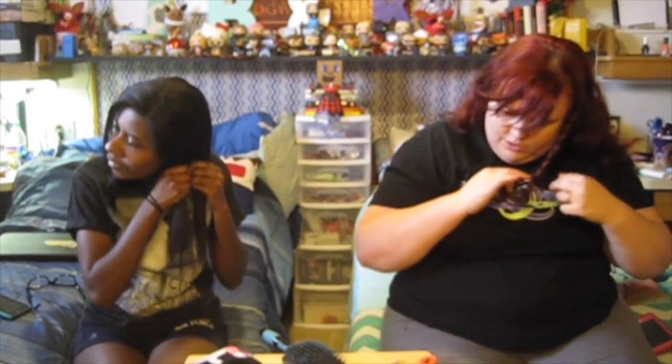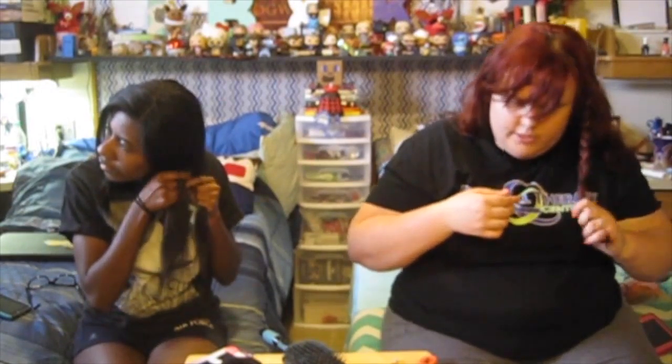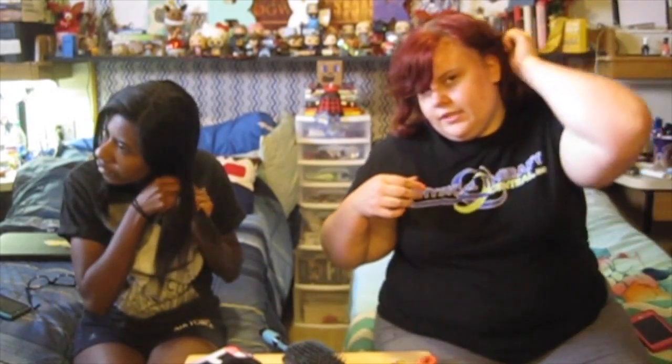I tend to do this hairstyle if I'm just sitting in bed and don't want to do anything — I've done this one a lot during the summer. Then you just take a rubber band, tie it off, take it and put it back in a ponytail, and voila — fabulous! Something easy and cute that just spices up the ponytail a little bit.